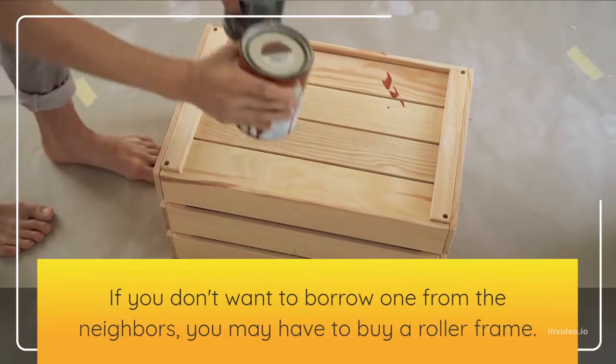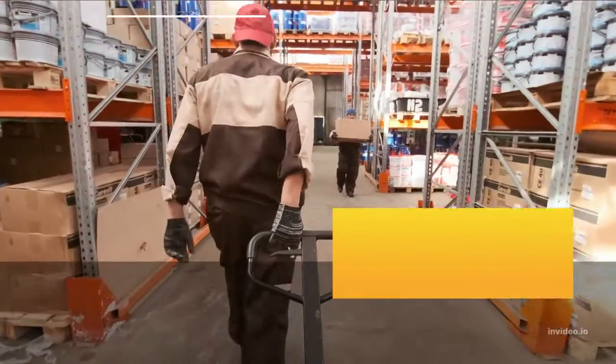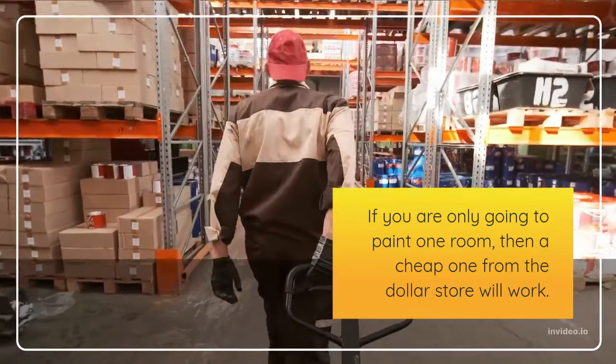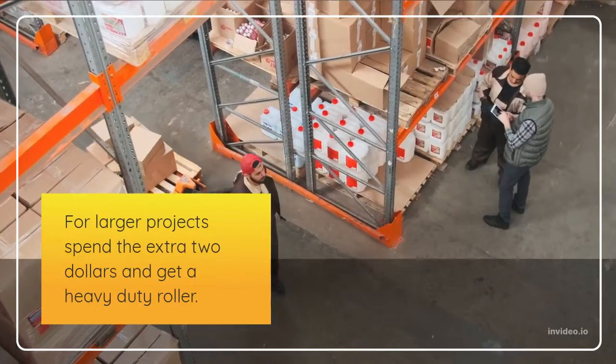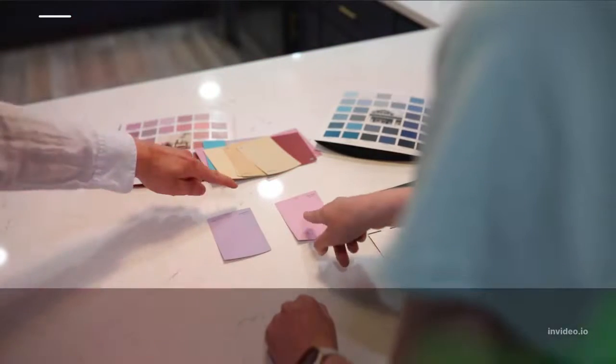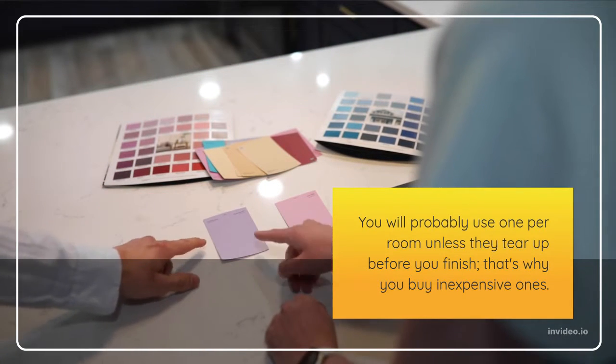If you don't want to borrow one from the neighbors, you may have to buy a roller frame. If you are only going to paint one room, a cheap one from the dollar store will work. For larger projects, spend the extra 2 dollars and get a heavy duty roller. Buy a contractor's pack of roller covers — you will probably use one per room unless they tear up before you finish, which is why you buy inexpensive ones.